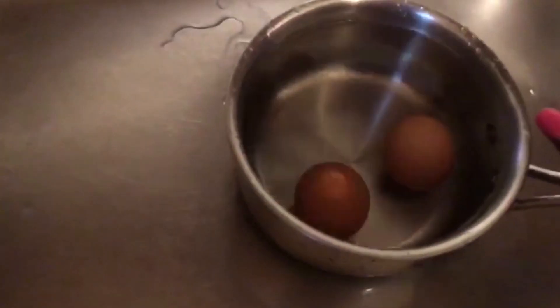This is good. Both eggs are covered. Then you're going to place it on the stove.